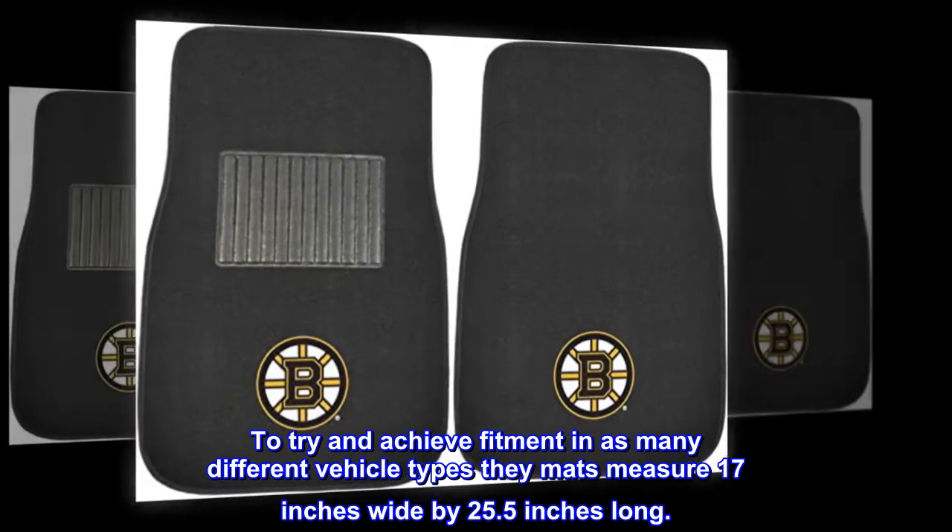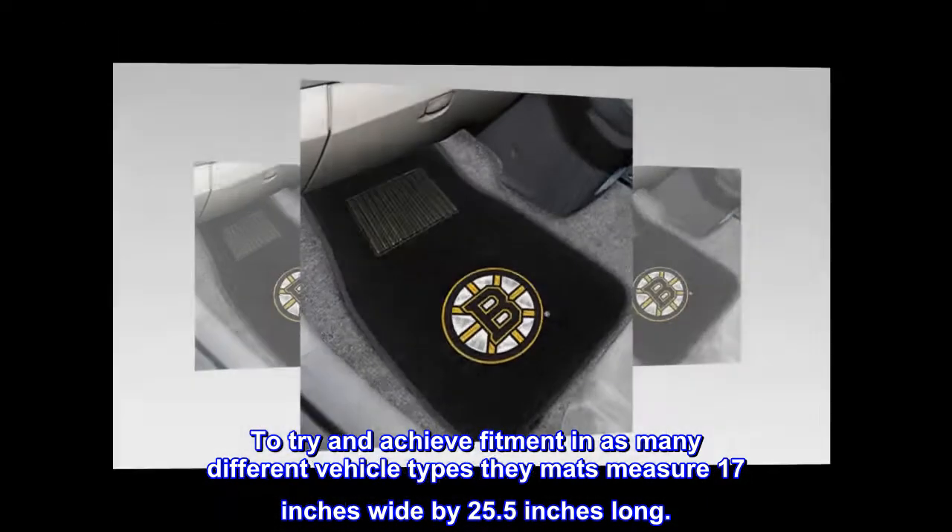To try and achieve fitment in as many different vehicle types, the mats measure 17 inches wide by 25.5 inches long.